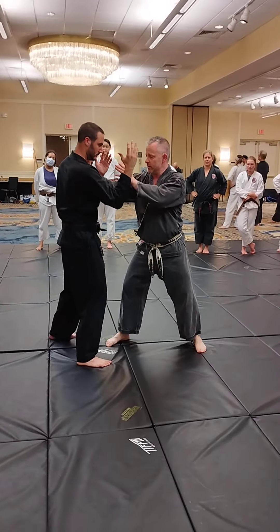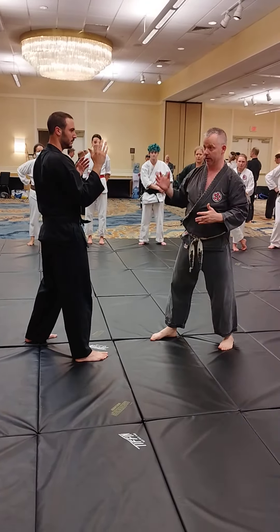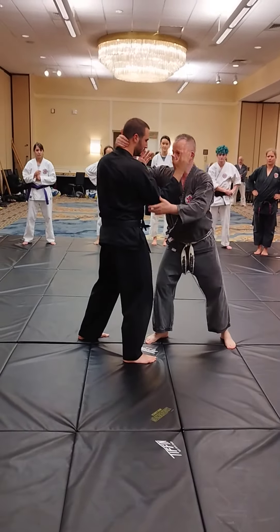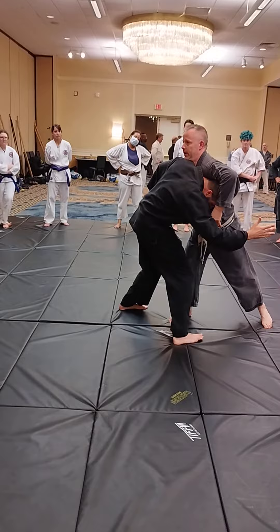So when we come into this position, initially we were starting back here. Maybe there's going to be a shot, maybe there's going to be striking, but once we close distance there's going to be some sort of lock-up. So we started from here, we progressed it to here, and now what we're going to do is take that head and move it to here.